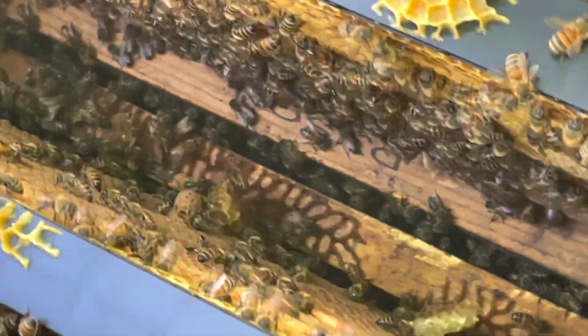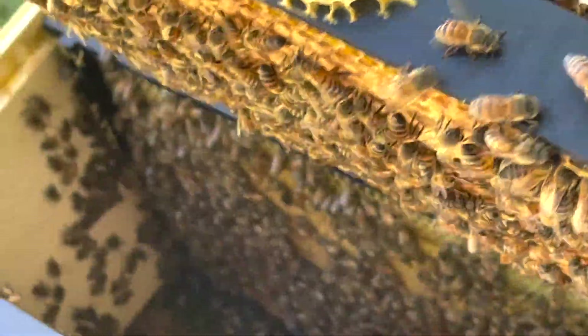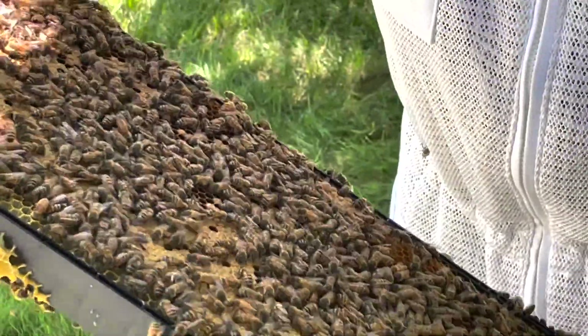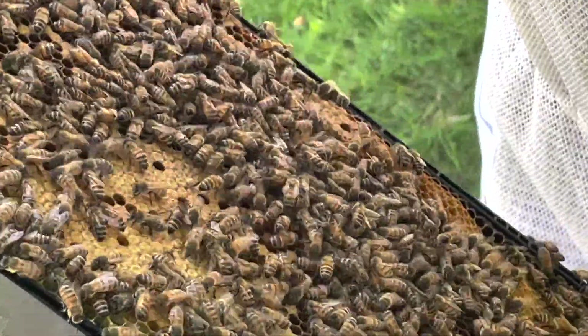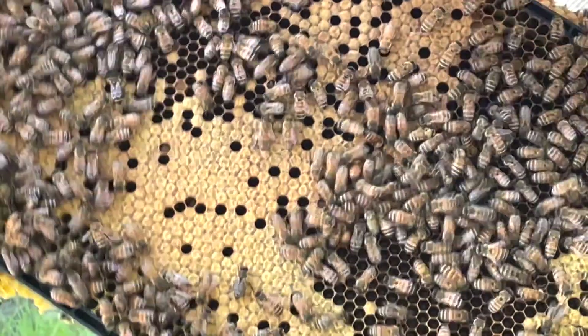Put these frames back in the same order that they came out. This one here I'm going to do the mite check on because there's good brood here.